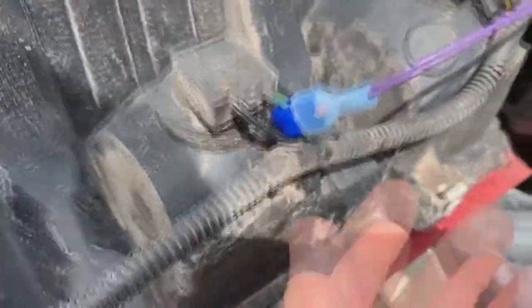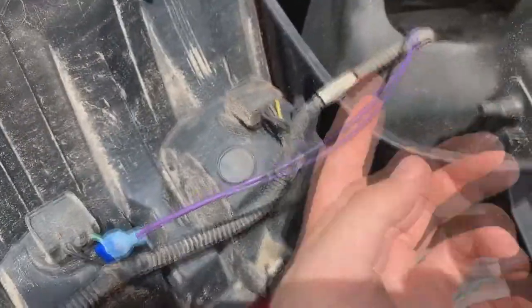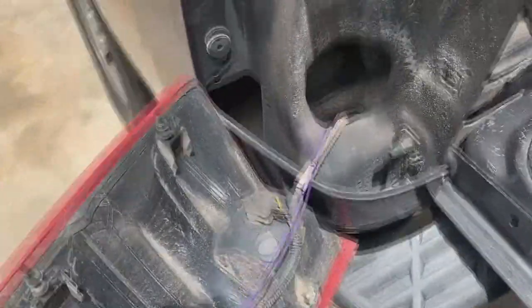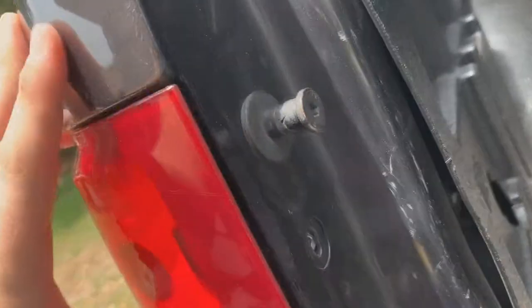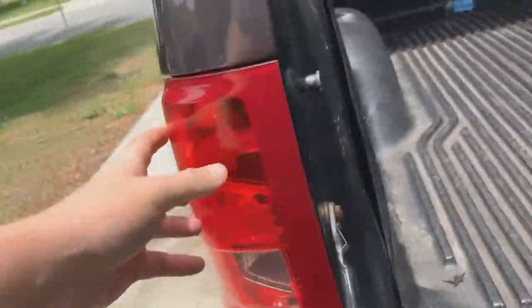On this truck the green is the reverse in the middle — the green is the positive. So we got that T-tapped, got the purple coming out, got about 20-25 feet. All we're gonna do now is pop this back out there. It has little tabs on the side and two screws — put this back in, your light's good to go.